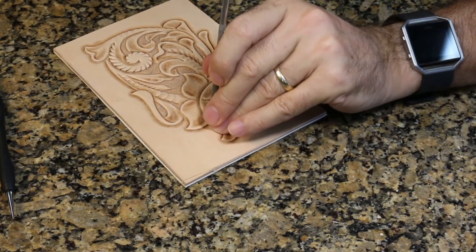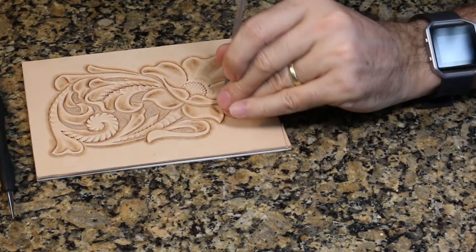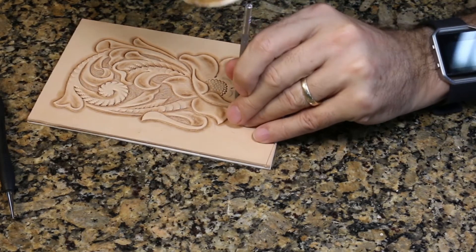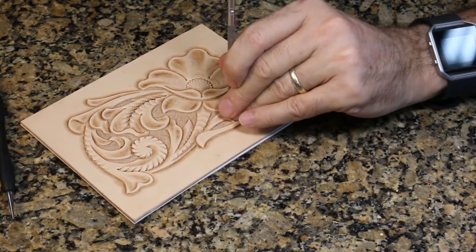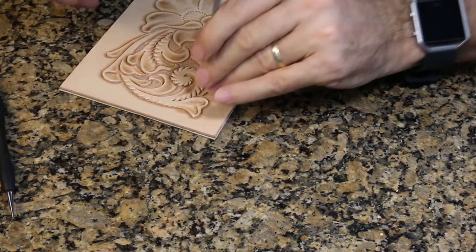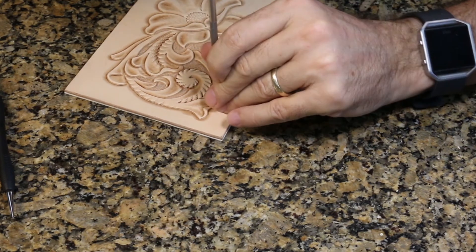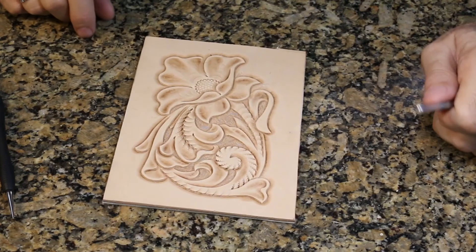That really is all of the places we would normally background. Here's one extra tip: sometimes when I have a design that doesn't have a border around it and I want a little more three-dimension, I'll go ahead and background into some of these little tight places — but since I don't have a crisp edge on the other side, I'll fade out that backgrounding as I work away from it. This is called feathering out your backgrounding, similar to how we feathered the beveler and the pear shader. You get real contrast and additional depth in those tight corners without a visible end point.